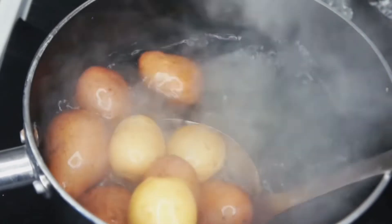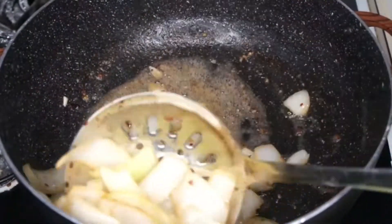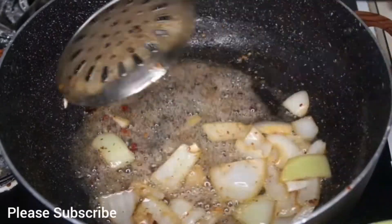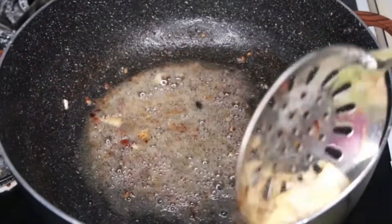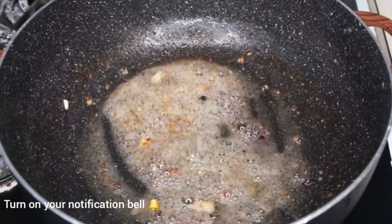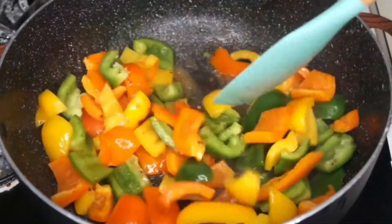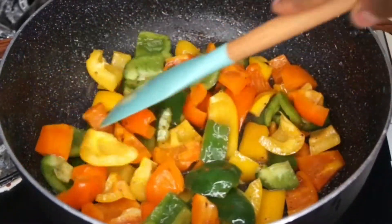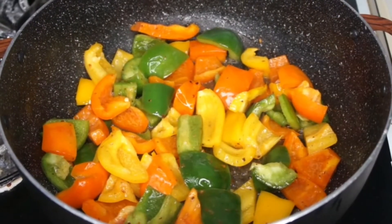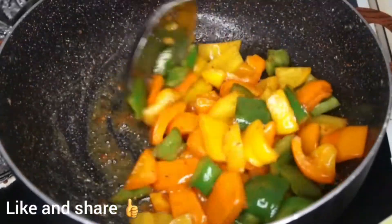Our onions have been frying for exactly one minute. We don't want to overcook them — we still want some crunchiness in our stir fry. I'm taking them off the oil and continuing with the bell peppers. I have green, yellow, and orange — you can use any colors you prefer, but this brings a lot of color to the dish. I'll fry the bell peppers for about one to two minutes, just until slightly softened but still crunchy.